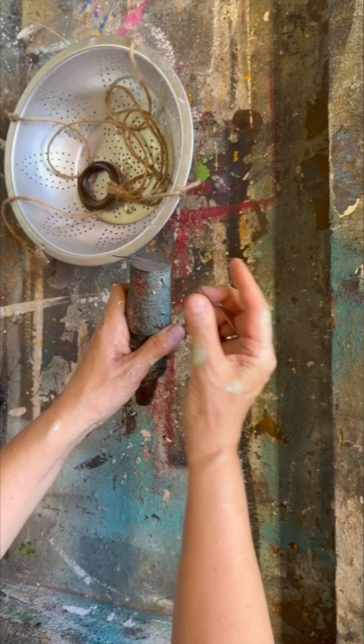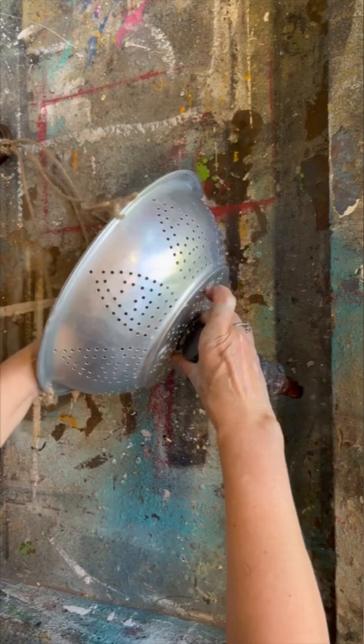I had this little bit of a spindle. The patina is gorgeous on it. I drilled a hole and put some wire through it and we're going to attach it to the bottom of the strainer.